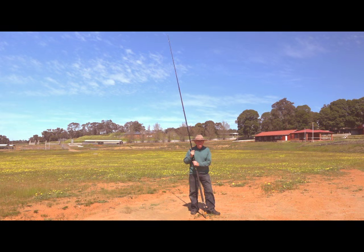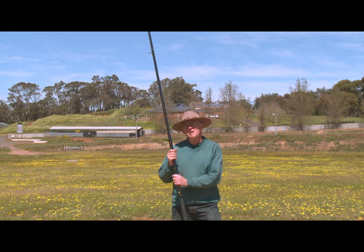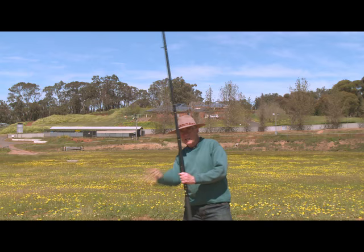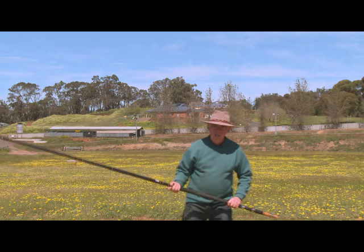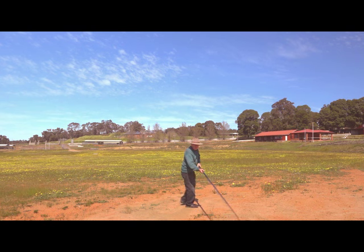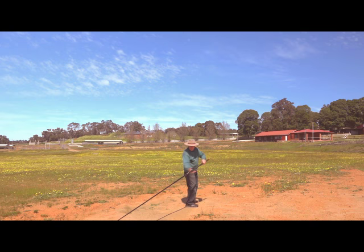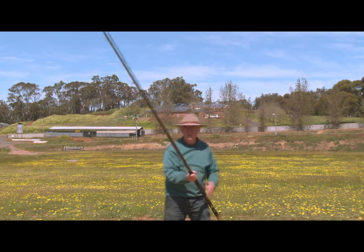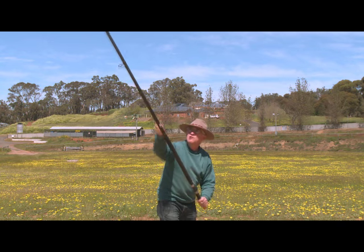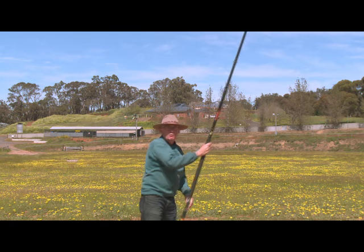Before we get into the equipment, just a quick word on the actual casting style we're going to be showing you today. There are some fairly specialised techniques for really maximising your distance that involve sideways or non-linear actions. For instance, if I was casting directly away from the camera, you can have the rod right back here with your sinker or rig right back there, and then you swing it around the side and really whack it. There's an even more interesting technique called the pendulum technique where you swing the weight this way and then that way and then go whack.